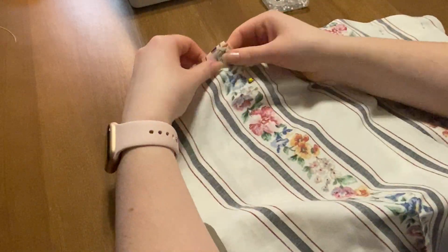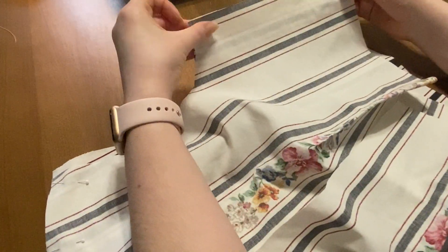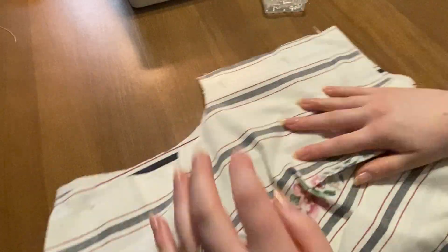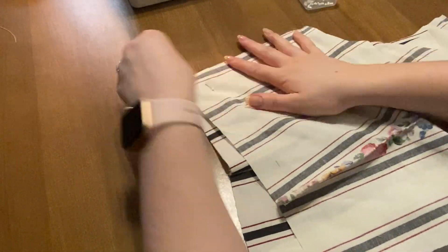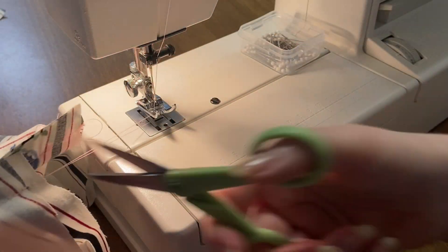Once you have finished all of the darts you can go ahead and put all of the bodice pieces together. You're going to pin along the shoulder seams and the side seams and then go ahead and sew all those pieces together.